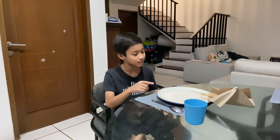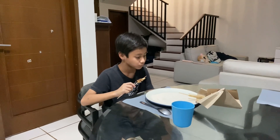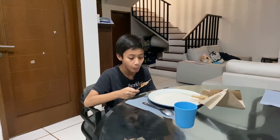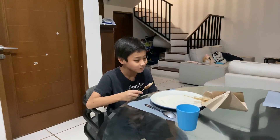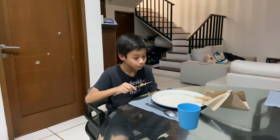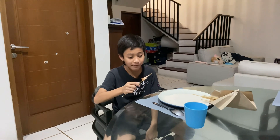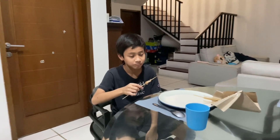Okay guys, now we're going to try Sate Tegal. It actually tastes good. So I had prepared the Sate and the bowl. Did you know the Sate is made of lamb? But you can make it with cow if you like.